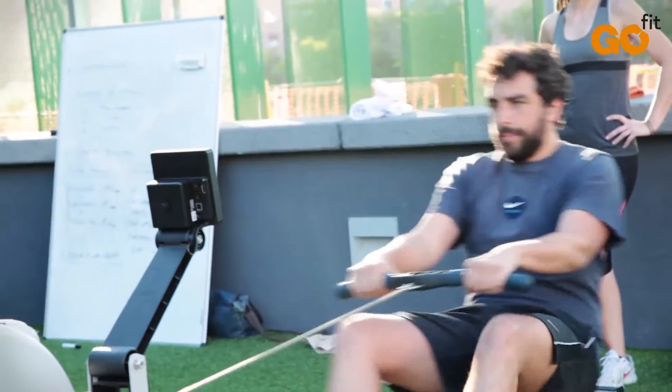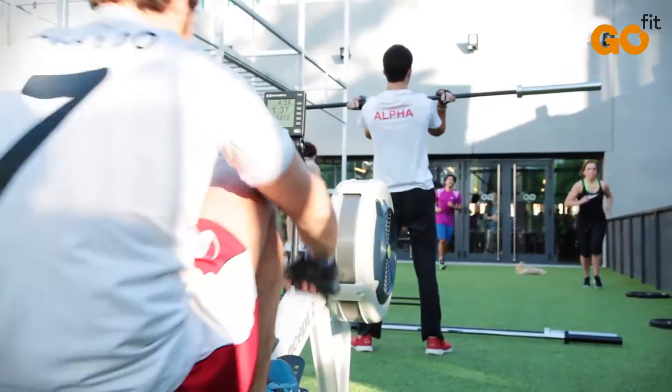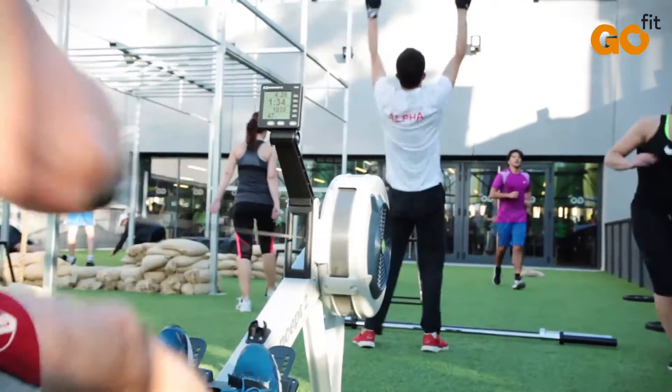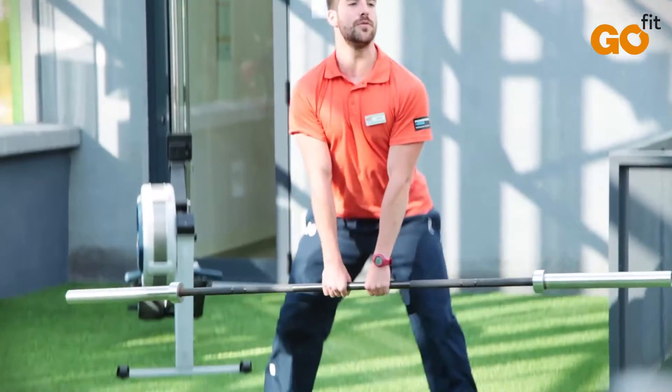The qualities that are developed with this type of training are cardiovascular and muscular endurance, strength, flexibility, power, speed, coordination, agility, balance, and accuracy.